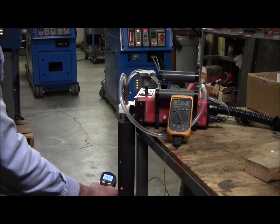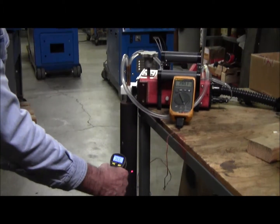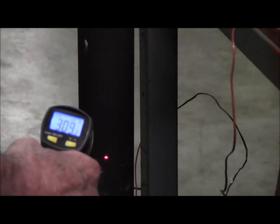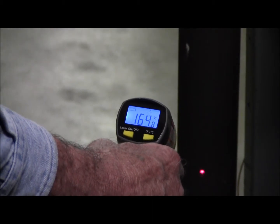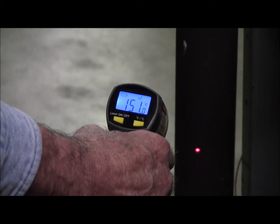Can you see the laser? Can you see the meter value? I'm measuring — oh, that's Fahrenheit. And now we're in centigrade. So we've got 150°C on the outside and 200°C on the inside.